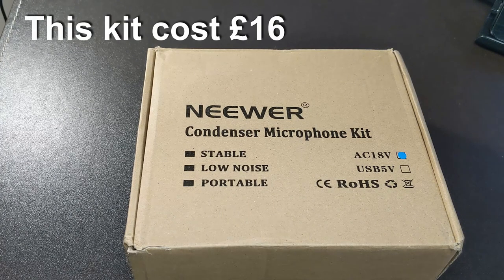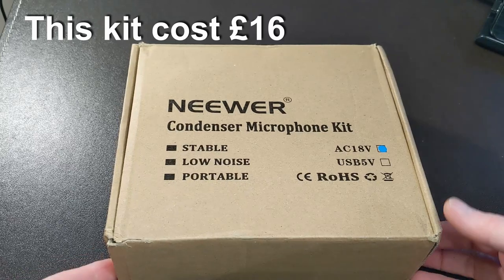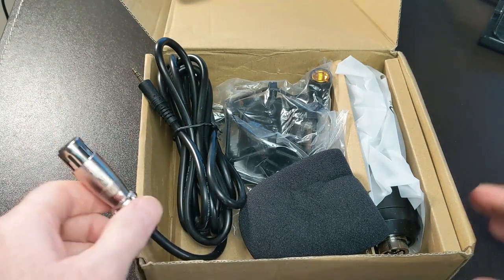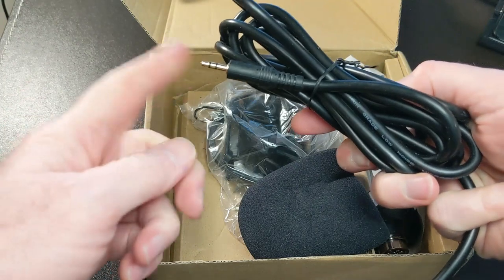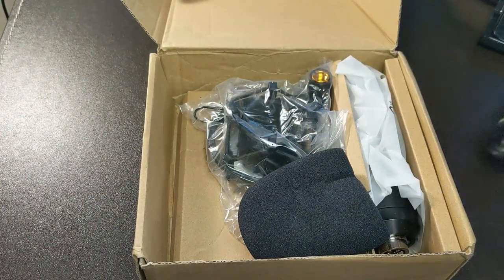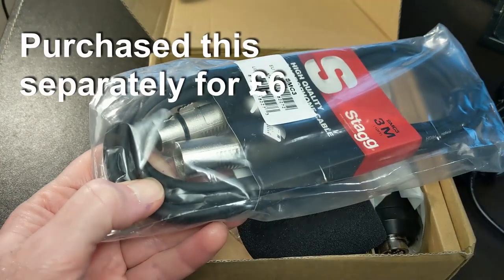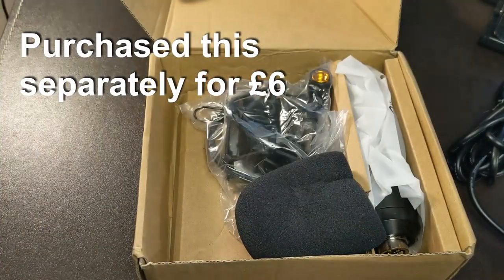Okay, so this is the Neewer NW800 condenser microphone kit. In the box you get an XLR to 3.5mm jack, which we're not really going to be using because you need a sound card and phantom power. I've got a proper XLR to XLR male-to-female cable — that doesn't come with the kit but I bought it separately.